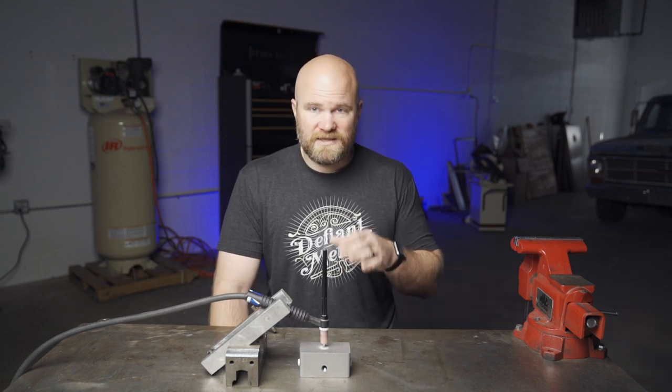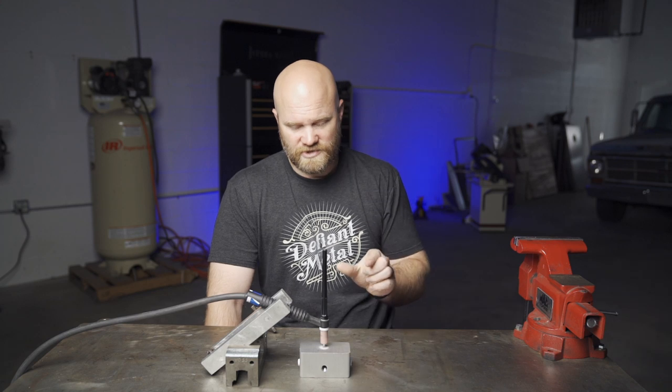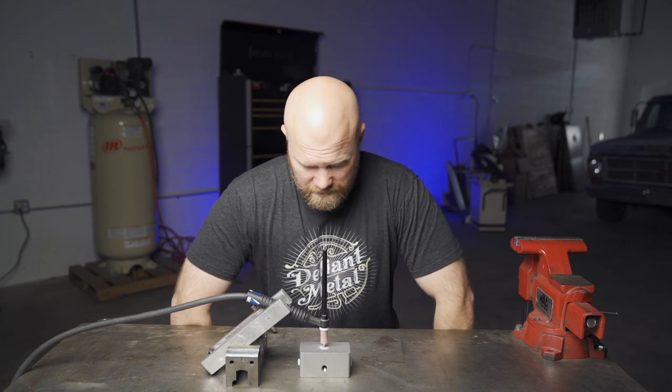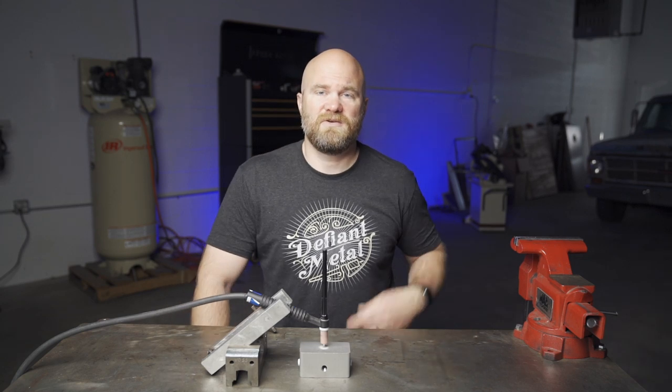The balance is different than the frequency. The frequency is literally how fast it's going back and forth between positive and negative, and that controls your actual cone width. So if I ever get a welder that has that adjustment, maybe we'll run that test too. But until then, that's it for this video. If you're new to my channel, I hope you stick around and subscribe. Give this video a thumbs up, let me know what you think down in the comments, and I'll see you guys in the next one.